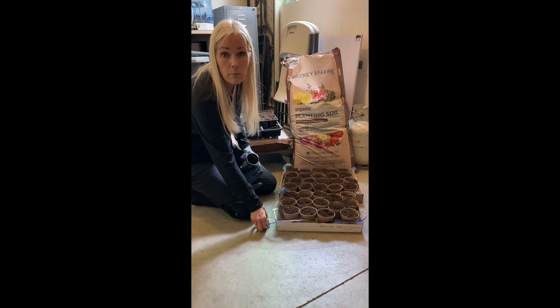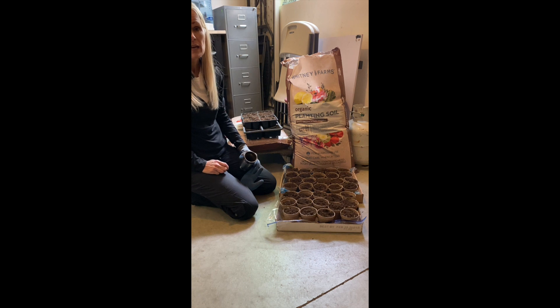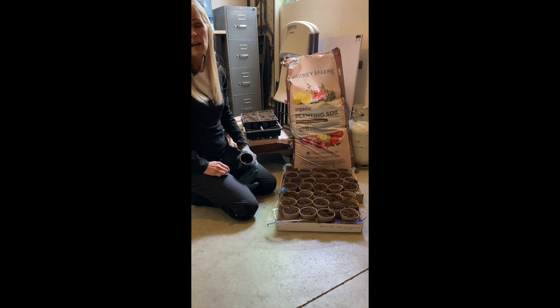One fun thing I'll share tomorrow is about games — how to play games with people just on FaceTime, FaceTiming each other and playing games together. So have fun, be safe, and be well.